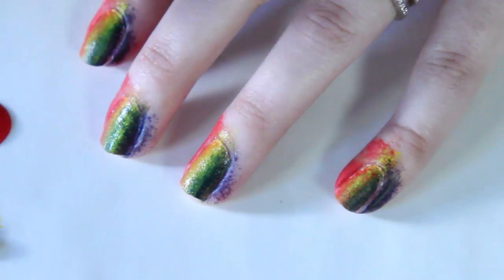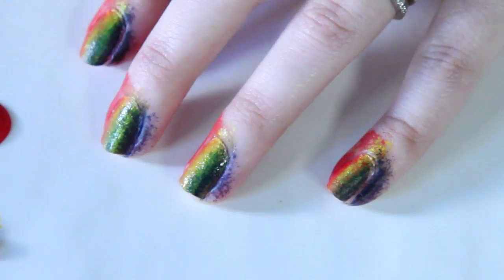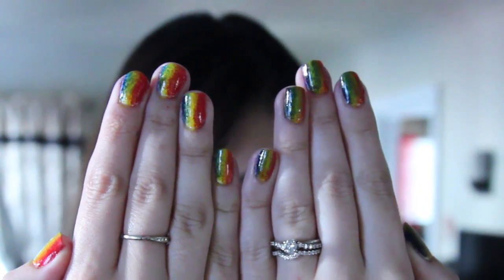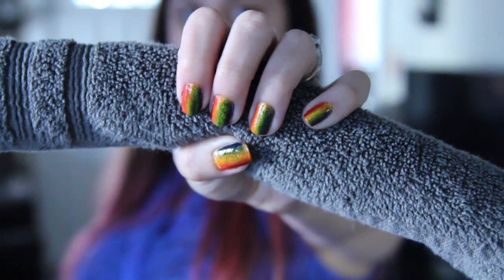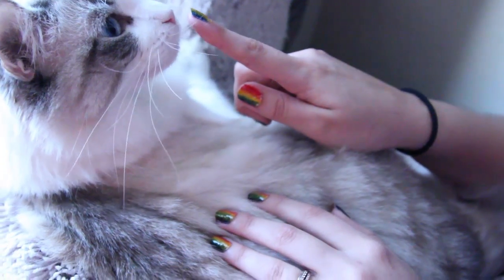Once you're all done painting your nails, remove the excess nail polish from your skin using a q-tip and nail polish remover. After you're done painting, always apply a clear top coat. Since it's acrylic it will chip easier, so you want to protect your artwork — and the top coat actually makes the colors more vibrant.